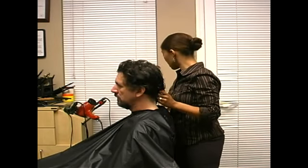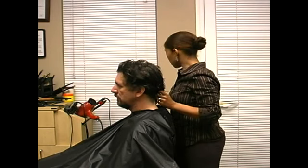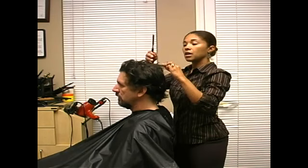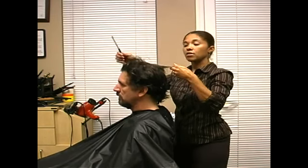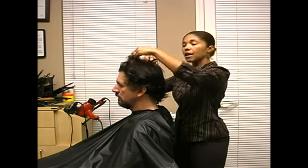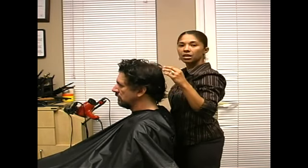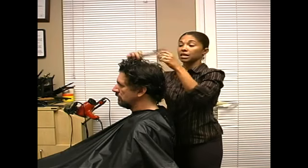So we have different kinds of tools. This is a razor. We can take sections of the hair and just by gliding the hair down like that, gliding it this way, you're going to go ahead and create a thinning in the hair or texturizing in the hair.